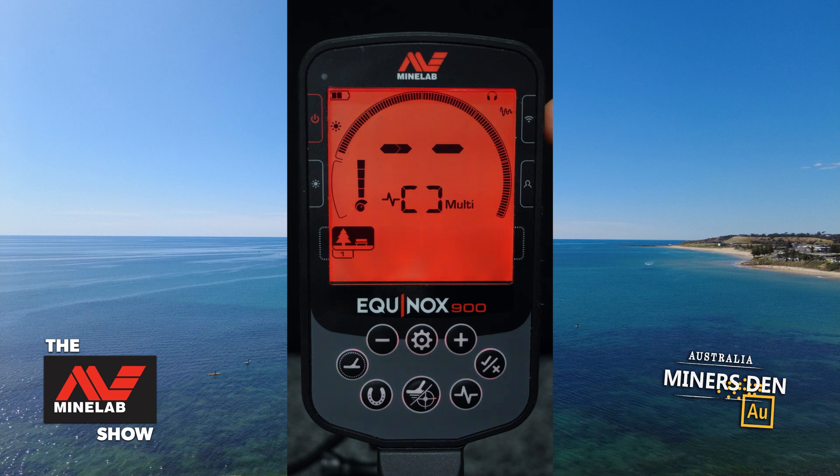Jumping across to this side, we have the wireless button. That's going to be for connecting to your wireless headphones that you got with the unit. Turning it on and off is a simple momentary press, and press and hold will activate the pairing mode.